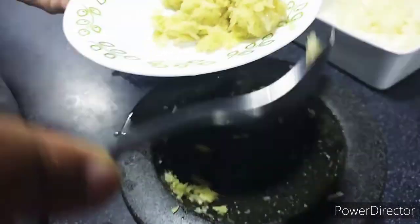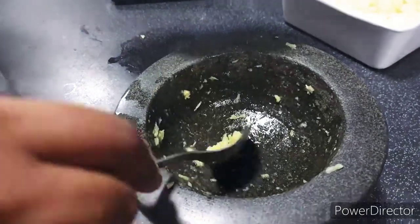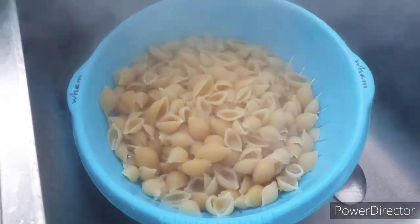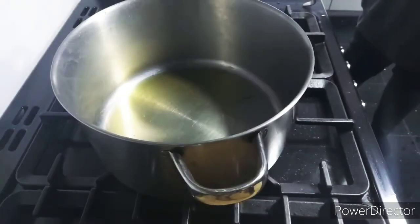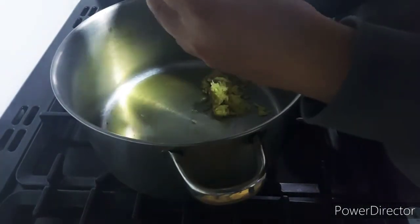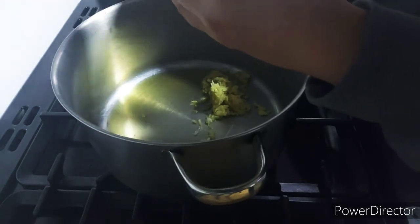We've freshly crushed some garlic and ginger — four pieces of garlic and one inch piece of ginger. I've boiled and drained the pasta. I didn't boil it too much; it's still got a bit of bite to it, because I want it to cook further in the sauce.